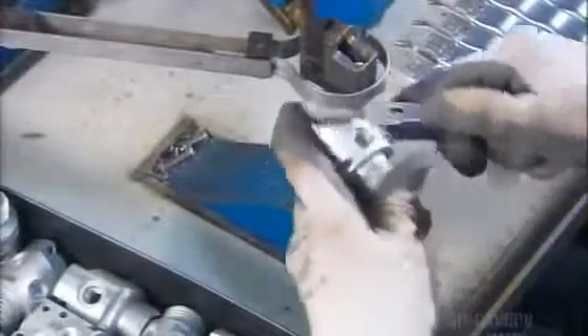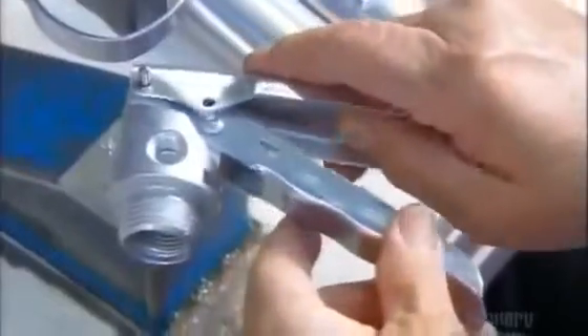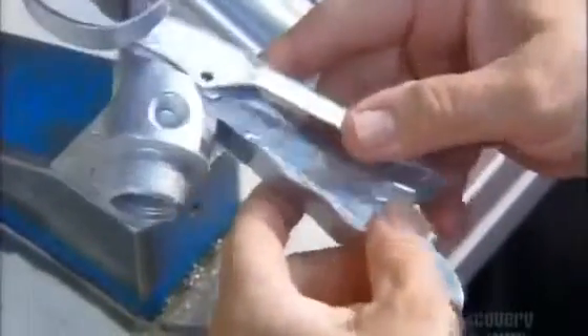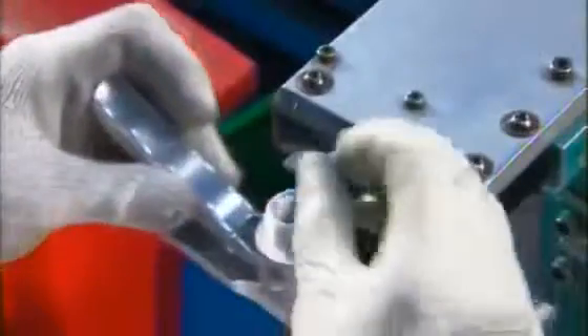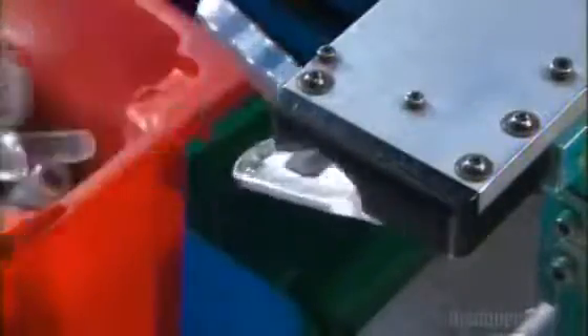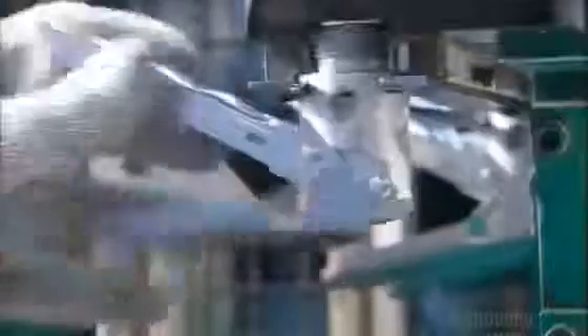Now they rivet the fire extinguisher's aluminum handle onto the valve. It pivots on a pin. Next, they rivet an aluminum lever onto the handle — this is the lever you squeeze to use the fire extinguisher. Then comes the valve stem, the valve's inner workings. Workers simply place it inside, and an automated assembly machine does the rest.